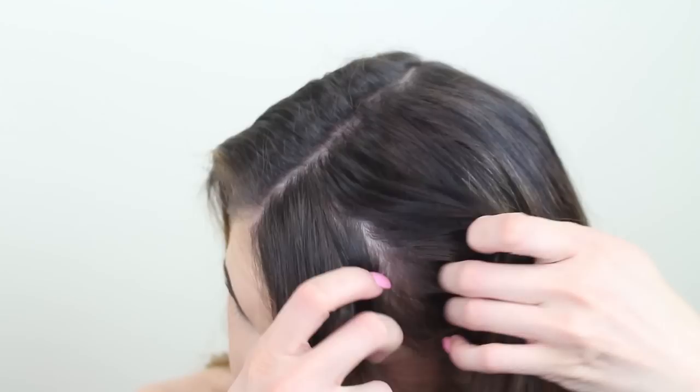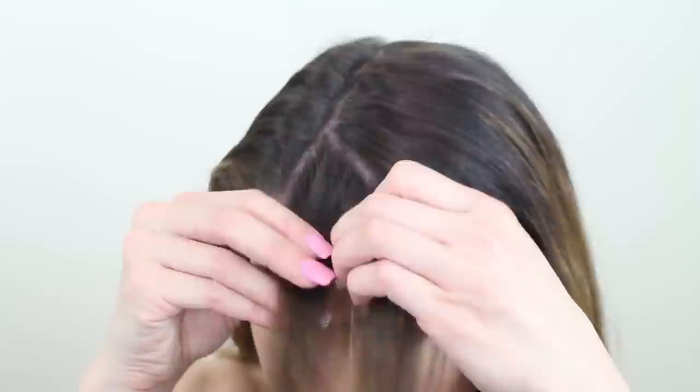Okay, we're ready for the fun part now. Take a one and a half inch section of hair from the hairline and split this into three equal parts. This will be the beginning strands of our braid.